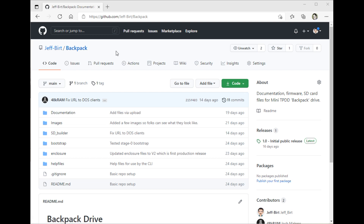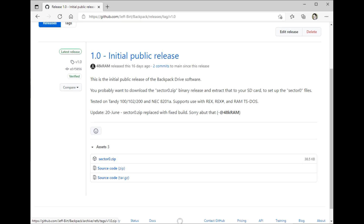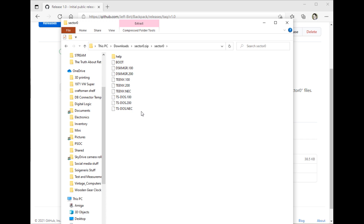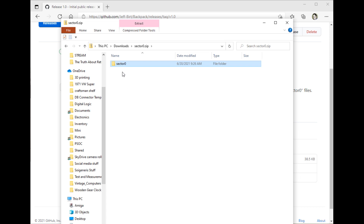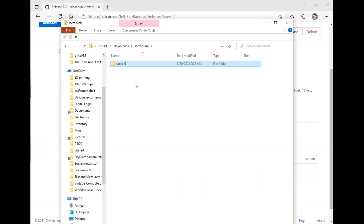All of the files and documentation for the backpack is on my GitHub — here is the address, and I will put it in the description down below. What you want to do is go and find the latest release and download the Sector0.zip file. This file contains a Sector0 folder which has all the various TS-DOS type clients in it for the various computers, and a help folder. The help folder is a list of Model 100 document files that has help for all the various commands, and you can edit these and add to them. You'll want to copy the entire Sector0 folder over to your formatted SD card. I suggest formatting at FAT32 with a 4096 allocation unit size — that's known to work, and you should be able to format it like that from just about any type of PC.